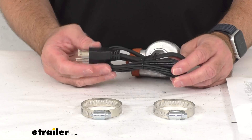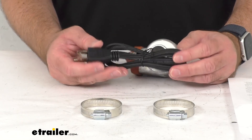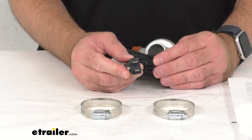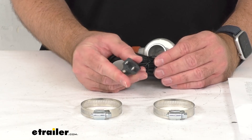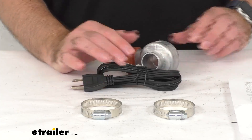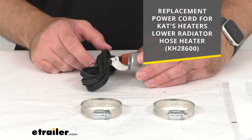This four foot long HPN cord withstands high heat and resists oil. You will route this three prong plug through your grill and plug it into a standard 120 volt AC outlet or extension cord. The cord can be replaced to avoid buying a new heater altogether if it gets damaged.